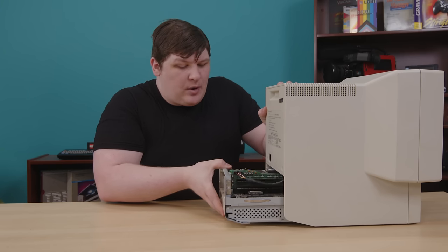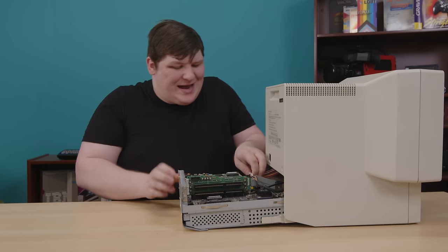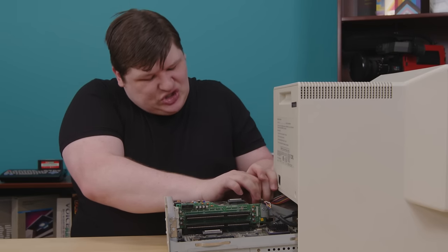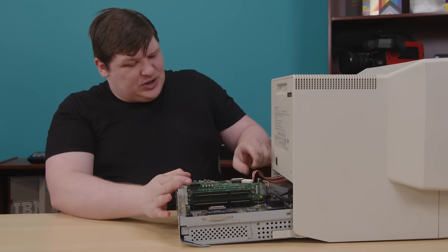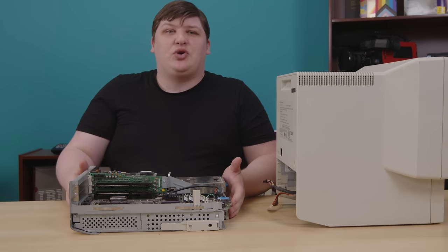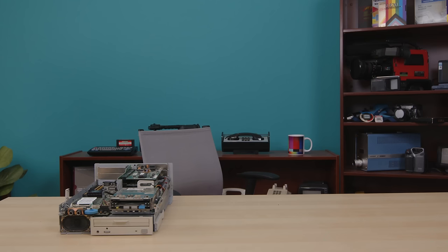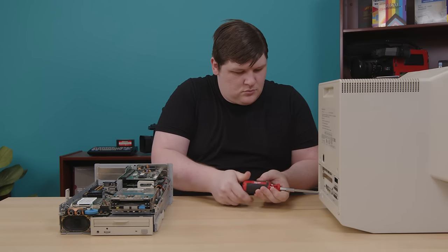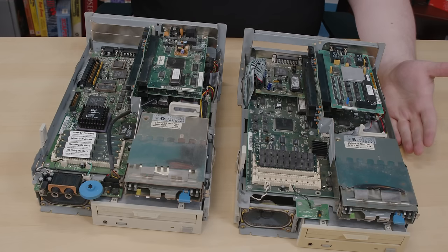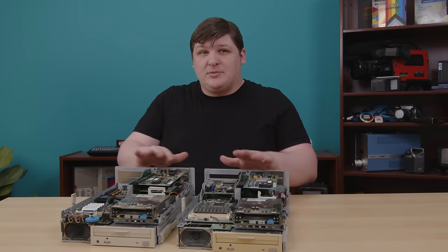This machine opens up the exact same way as the 30 — pop the same two cables, the video and then the power which slides out of a cable retainer. I really hate this cable retainer — it is super fiddly. And there is the EduQuest 40. Now with this out, we can actually do something pretty cool: get rid of this chassis and look at these two machines side by side. 30 over here, 40 over there. At first they look similar, but once you start looking closer it becomes clear — they're nothing alike.